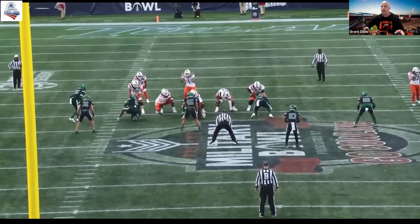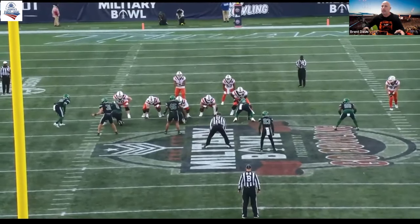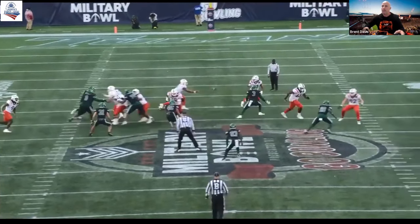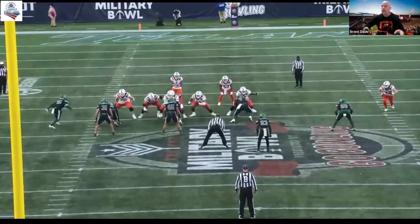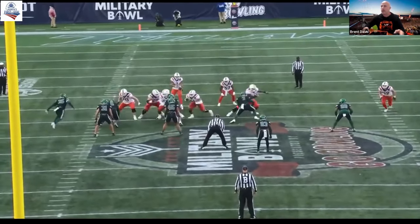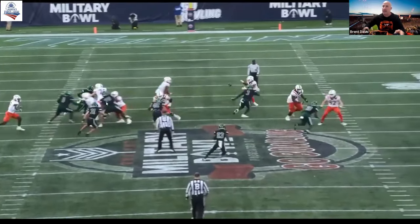Should be in a back call up front. Center's got to work back to the four-eye. Good job by the right tackle — gap seal hinge. We're down blocking with the left guard. Tight pull by the right guard, got to get to his backside number.